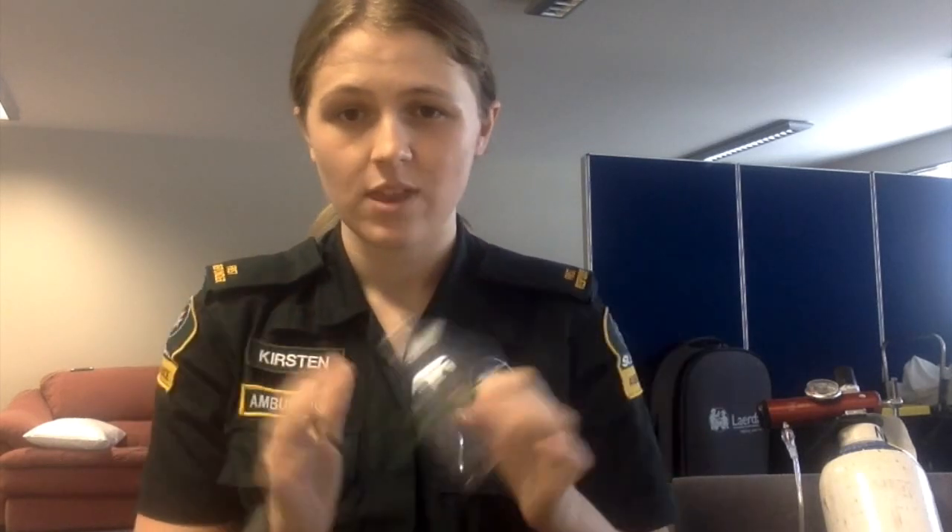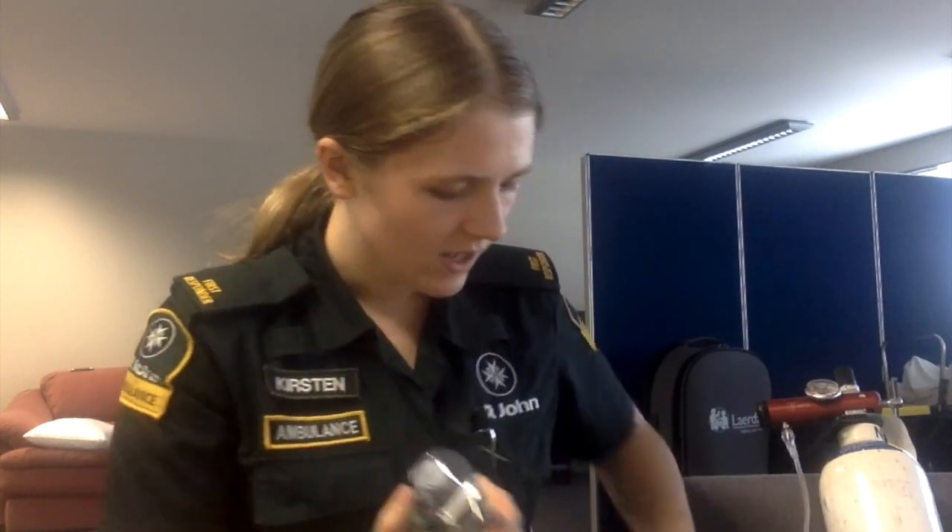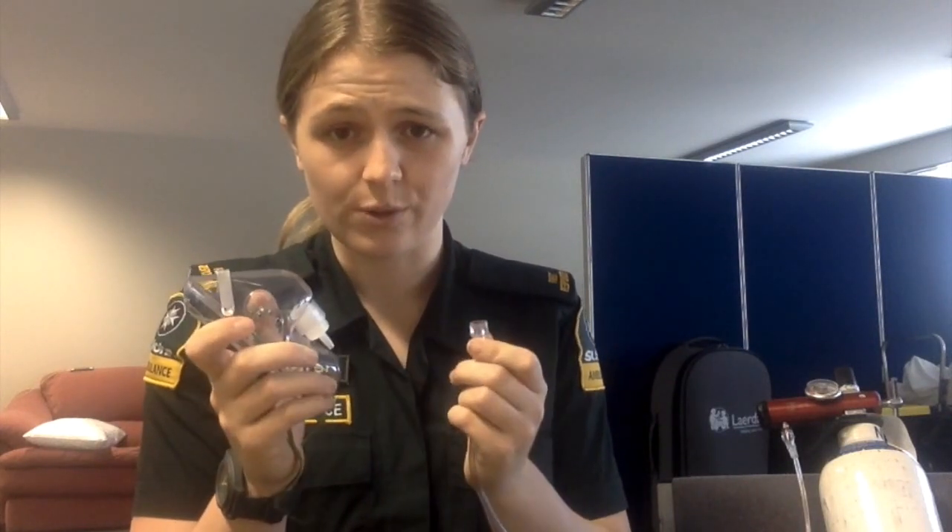The next device is the Simple or Hudson mask. This device delivers 60% oxygen at a rate of 6–8 litres per minute. The Simple mask needs to be attached to a separate piece of tubing attached to the cylinder in order to work.